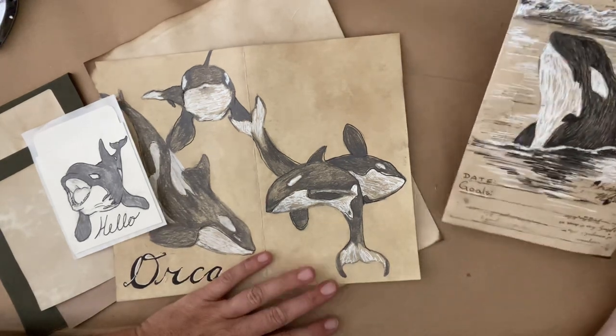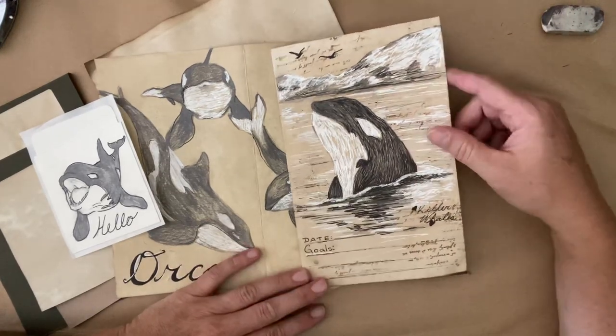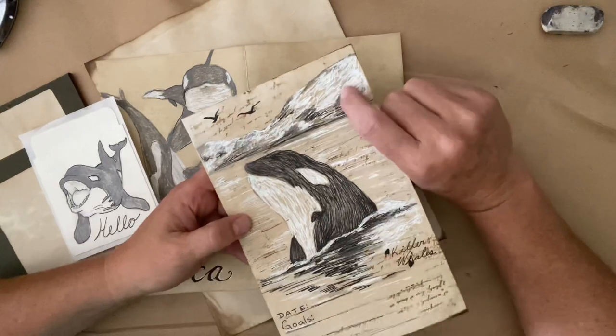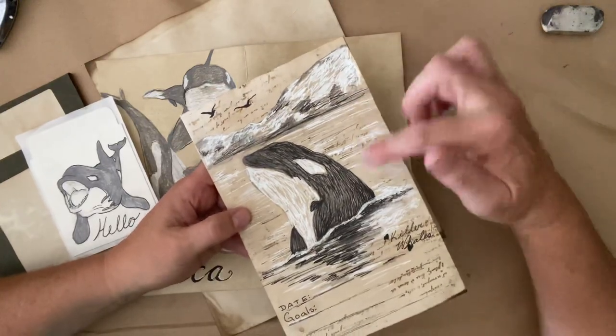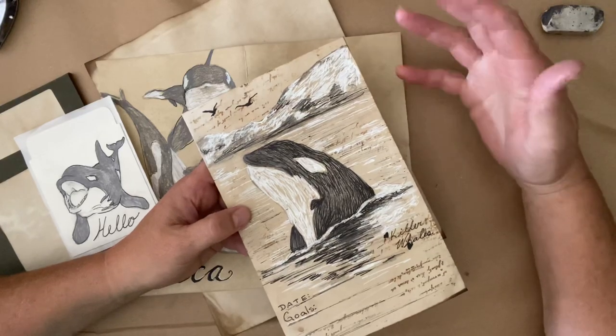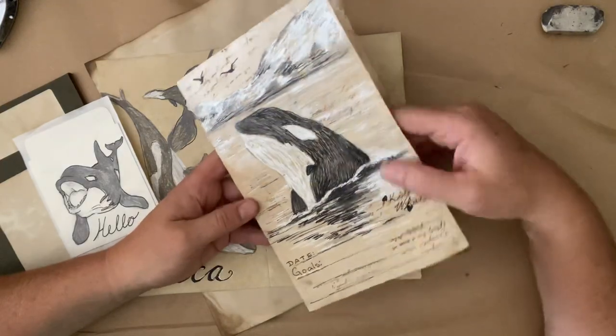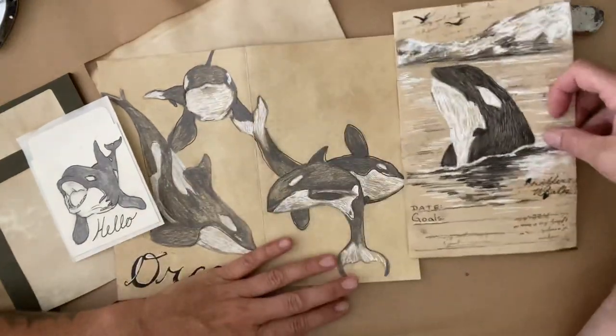So today we're going to play with our usual coffee dyed paper. We're going to use our white acrylic marker if you have it, or pencil crayon, a black ink marker if you have them, or a ballpoint pen, whatever you've got, and a pencil. I use coffee dyed paper - it's kind of my go-to lately.